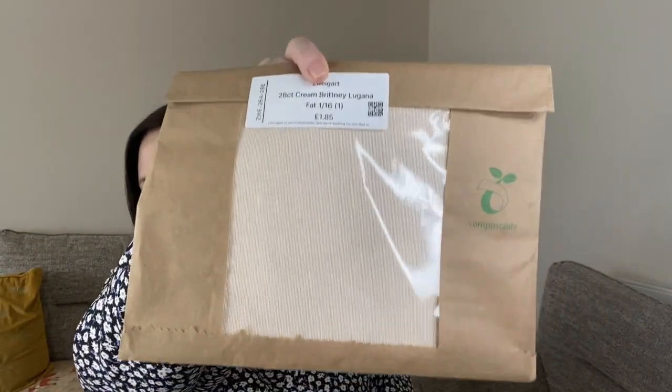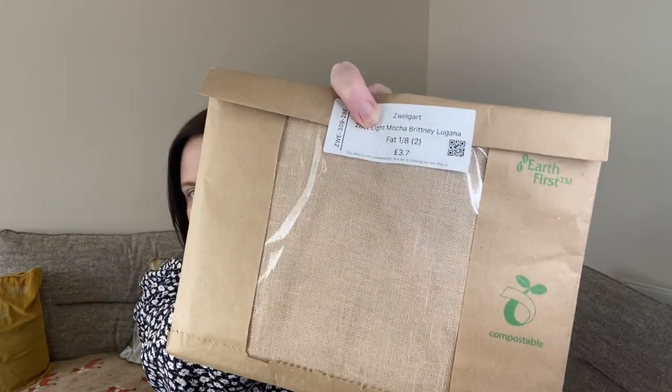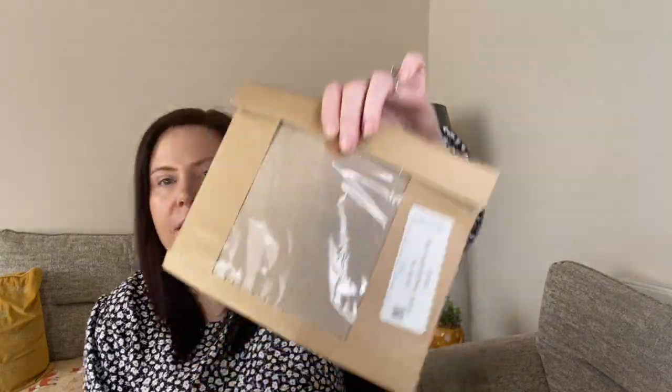I also got some fabric - they're all Zweigart Laguna, 28 count. I got Cream Brittany Laguna, Light Mocha Brittany Laguna, Sand Brittany Laguna, and Taupe Brittany Laguna. I thought some of these might work well for the patterns I've bought.